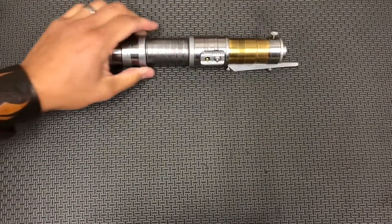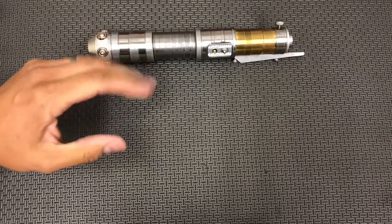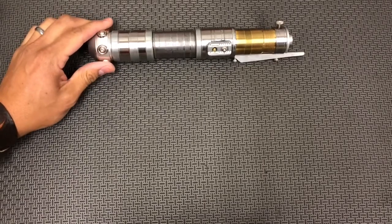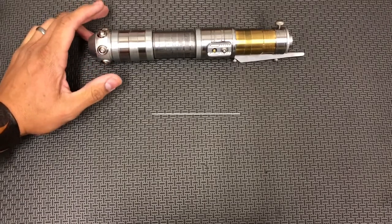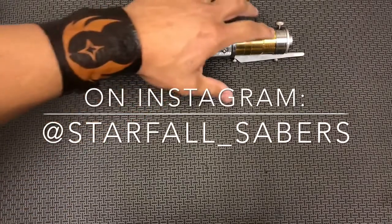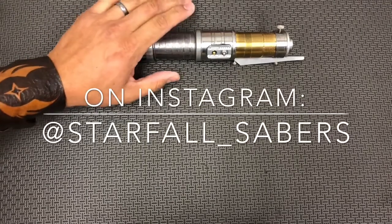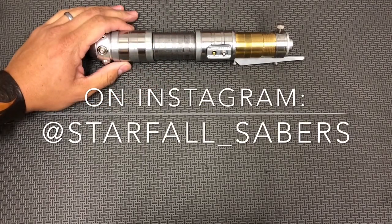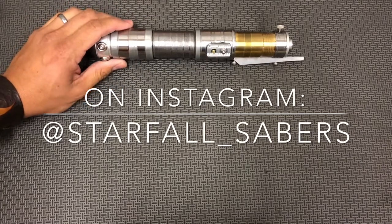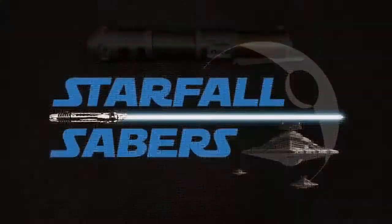This will be shipping off in a couple of days. Thanks everyone for watching, for the likes and subscribes — hit me up on Instagram at starfall_underscore_sabers. Also, Rob from Soroc Sabers did the install on this and did a really great job, and a gentleman named Hunter did the 3D-printed chassis. Thanks again guys, and we'll see you next time.